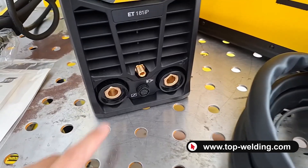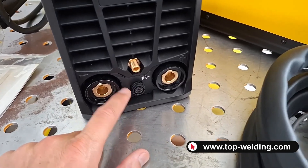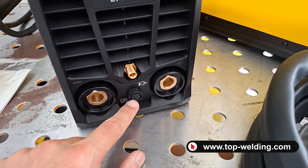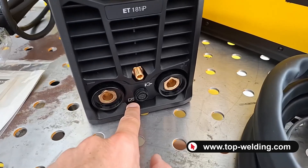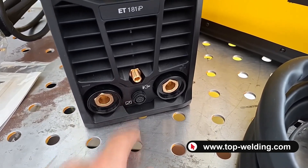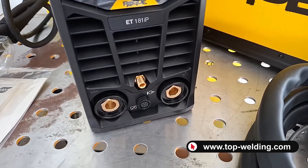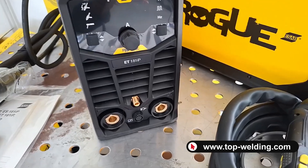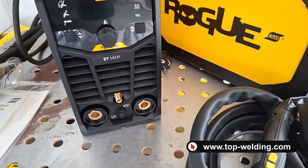Here is a small detail I hadn't pointed out before. As you can see, we usually connect the torch button connector and the gas connector. There is also a square with an arrow indicating that here we can connect — on both models — a remote control with a potentiometer for the MMA electrode welder, and a remote control with a pedal for TIG welding.